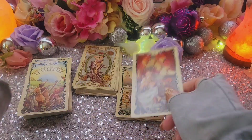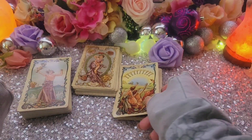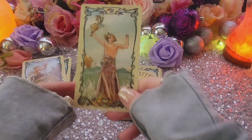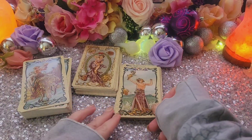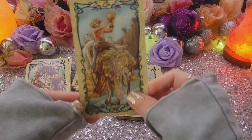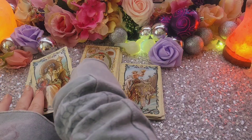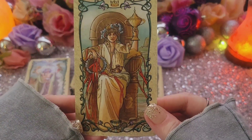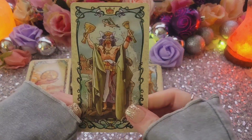Nine of Cups. Ten of Cups. And the Page of Cups — he's got a fish in his cup, I like that. Knight of Cups. Queen of Cups. King of Cups.